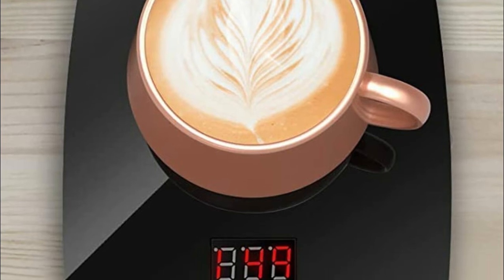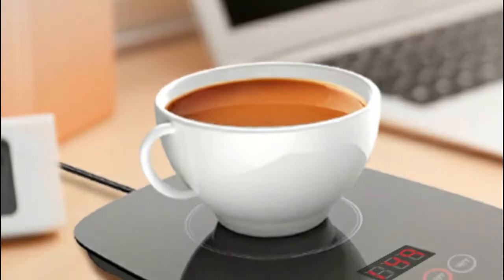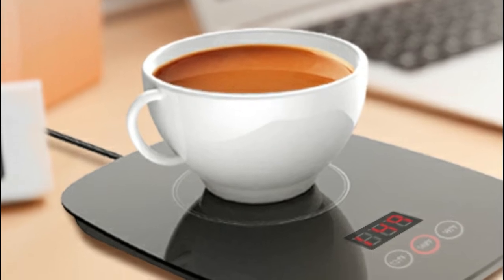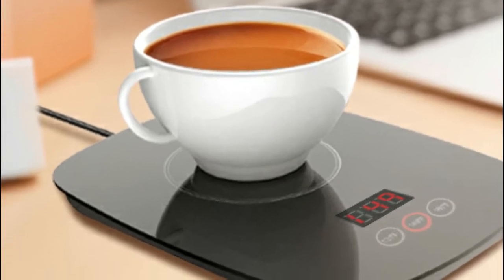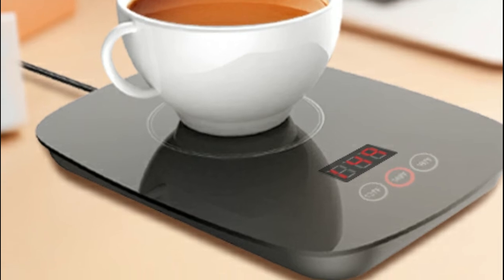Ensure that your cup has a flat bottom so the heater can contact it. Do not use plastic cups or double vacuum cups. Three temperature settings; the warm setting reaches up to 167 degrees Fahrenheit. This hot plate coffee warmer for your desk makes the drink taste more delicious.